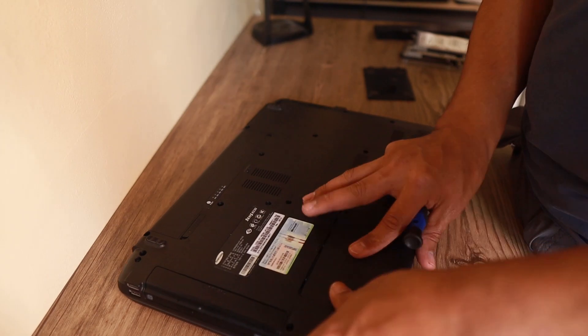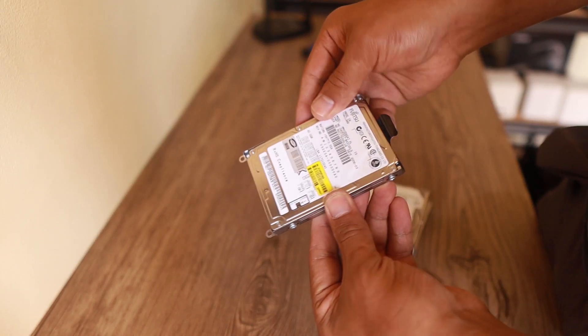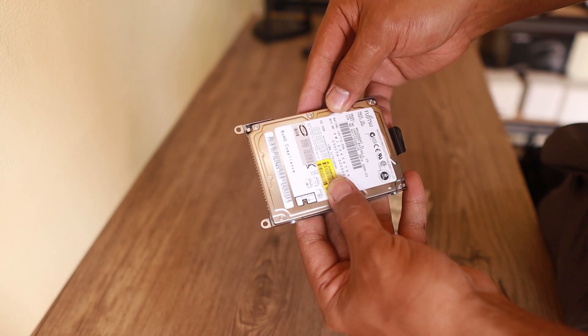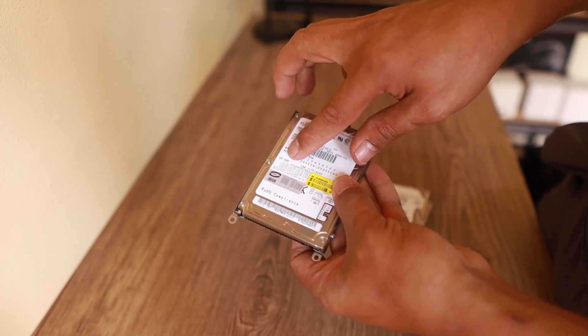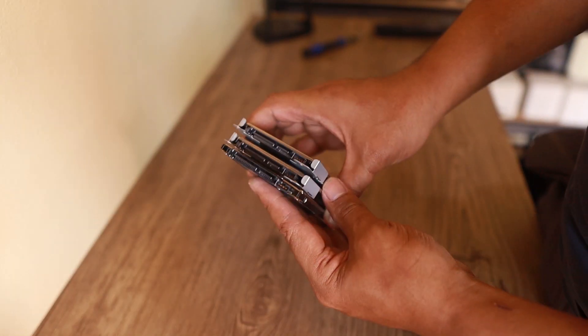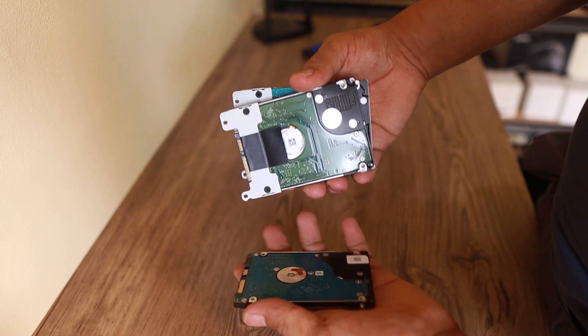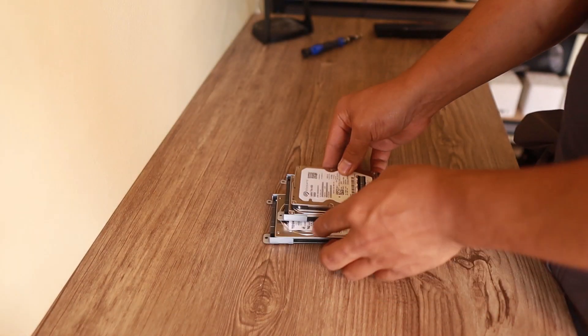All four hard drives are out. The first one has an IDE port — this is a pretty old hard drive. I don't want to use this one even if it's working, because hard drives have a lifespan and it might go bad. So we have only three usable hard drives, and in total we have a terabyte of space.